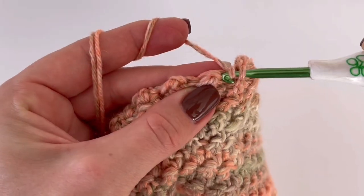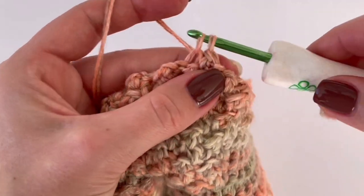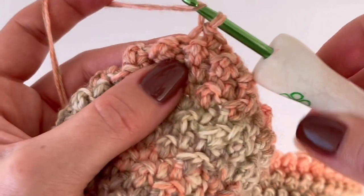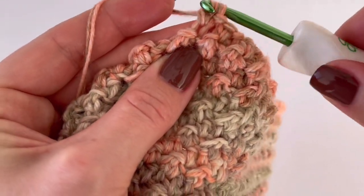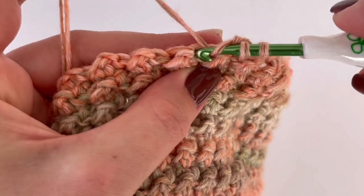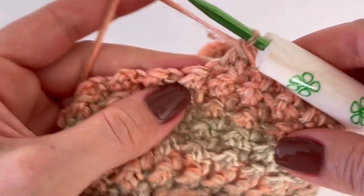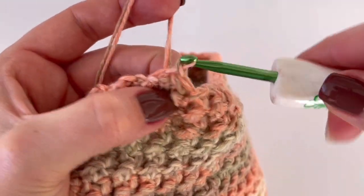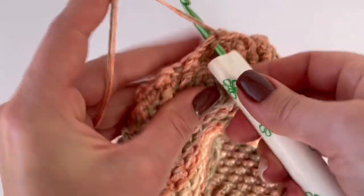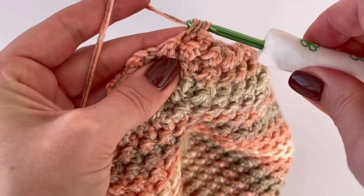Slip stitch in the next stitch, double crochet in the next stitch, slip stitch in the next stitch, and now decrease again. Yarn over, insert your hook into the next stitch, and decrease again — skip one stitch and go into the next stitch to finish the decrease. In this round you have to decrease every fourth stitch all the way around.